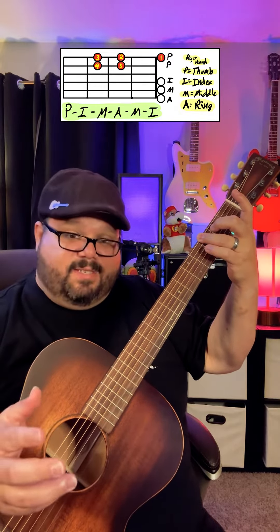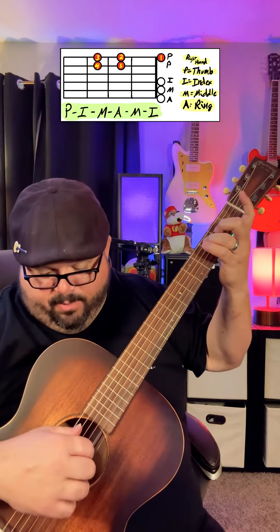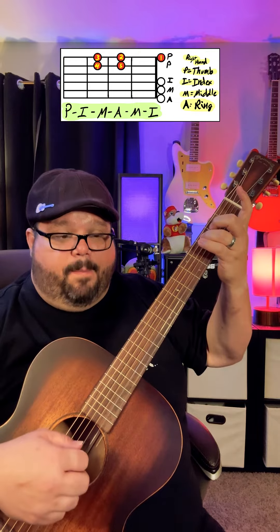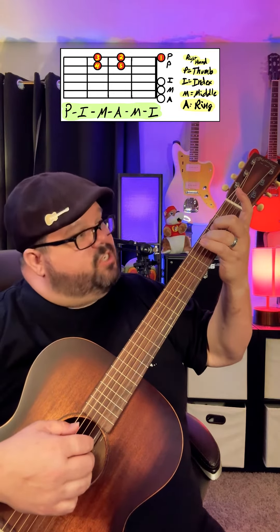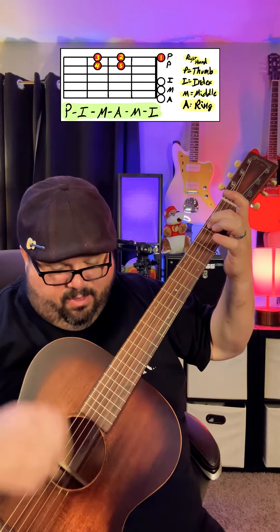This is the hard one right here — we're going to go up to a C on the A string at the third fret, and then we're going to change our thumb down there. Then we do the B and G string as we go to a B note on the A string. The whole thing really slowly is like this.